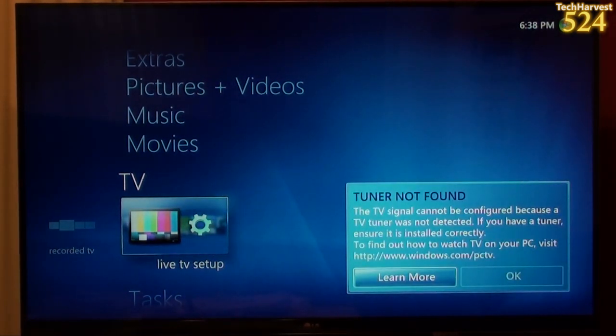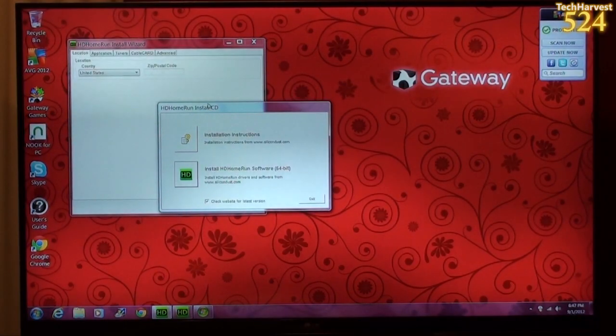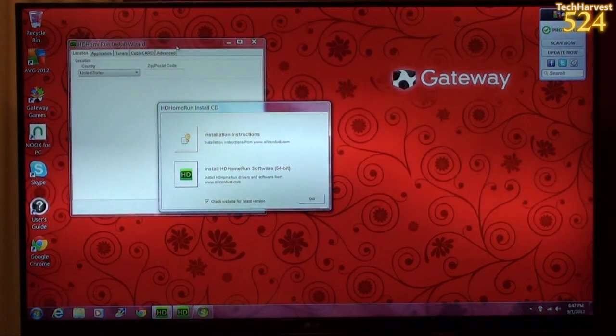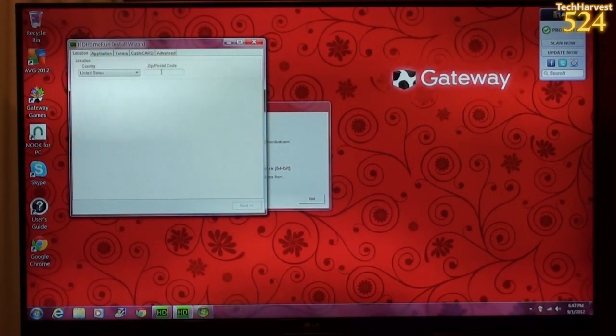It says, Tuner not found. The TV signal cannot be configured because a TV tuner was not detected. If you have a tuner, ensure it's installed correctly. To find out how to watch TV on your PC, visit Windows.com/PCTV. So let's go back to the wizard here. I'm going to fill in my location — obviously it's the United States. Let me put in my zip code here.